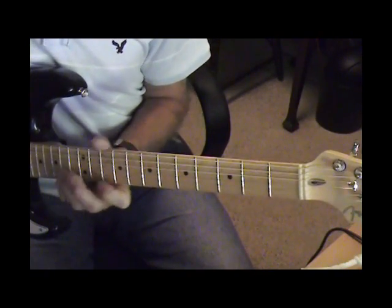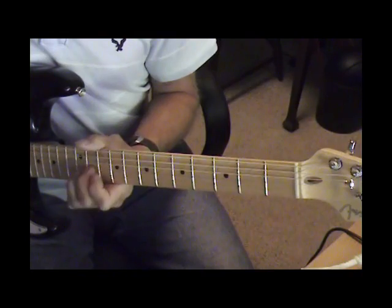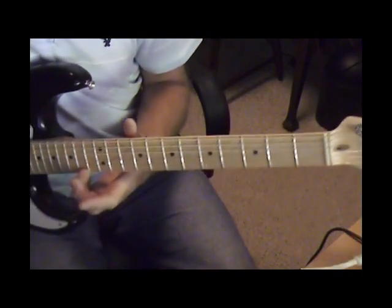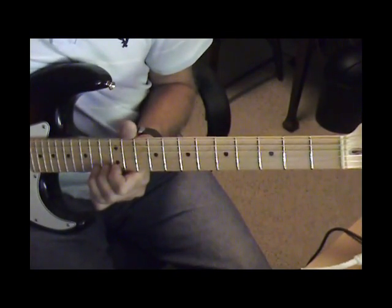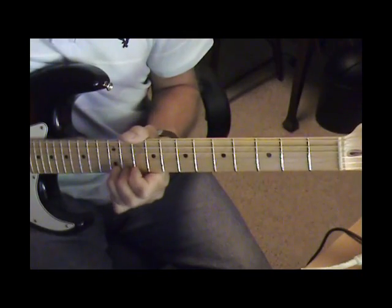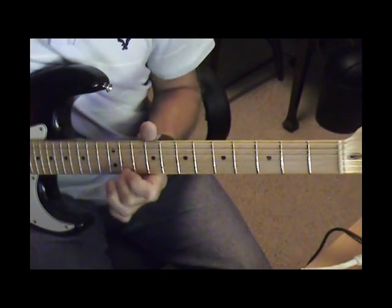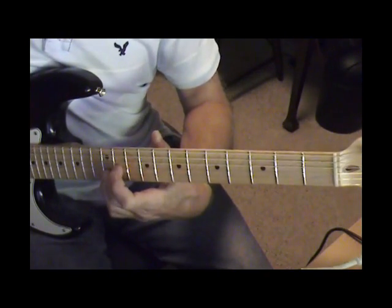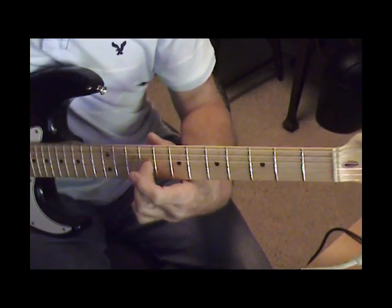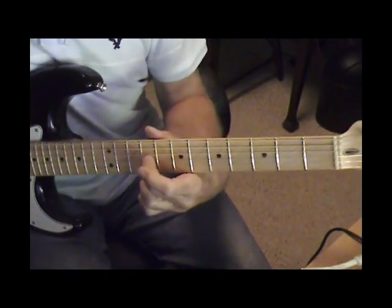2nd string 14th fret. Then a bend on the 1st string 14th fret, and a bend on the 12th fret. Then a slide on the 3rd string from the 10th to the 9th, and then pick up the 1st string.